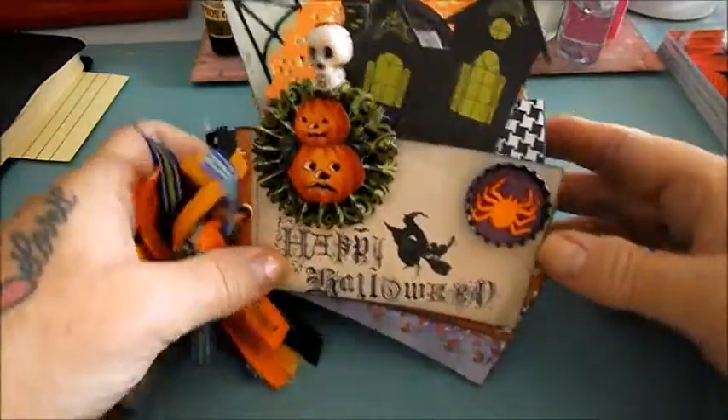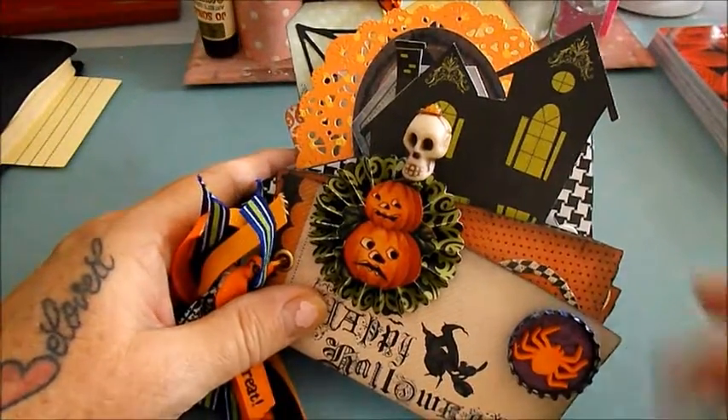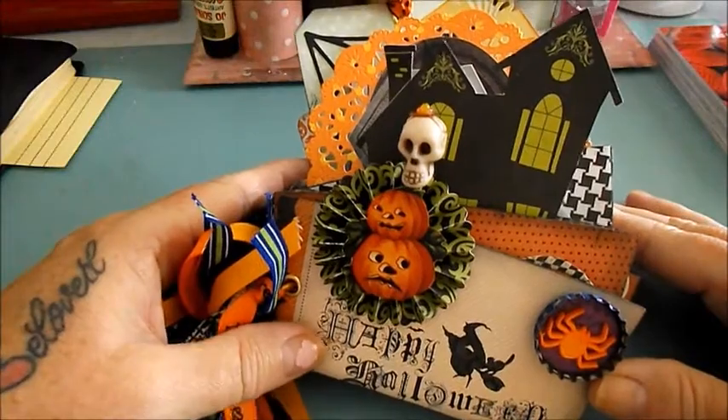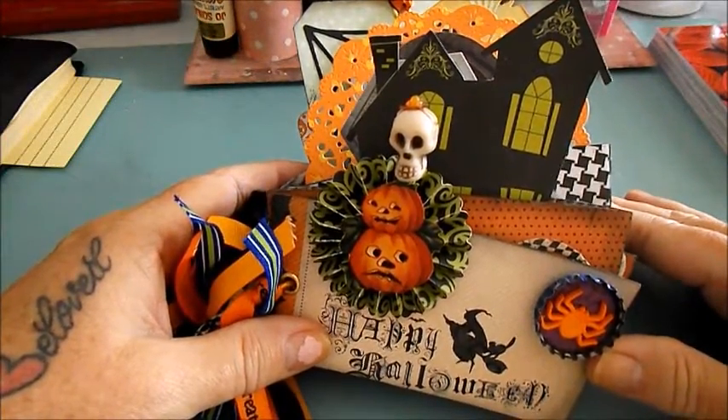Hi everyone, it's Noelle from Scrap Paper Art. I know it's been so long since I did a video, but everybody has been encouraging me to start back up again, so here I am.